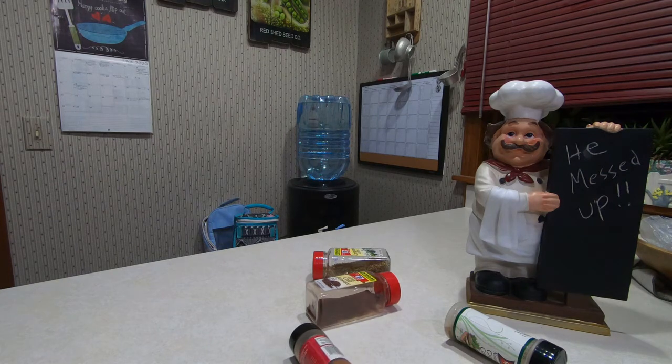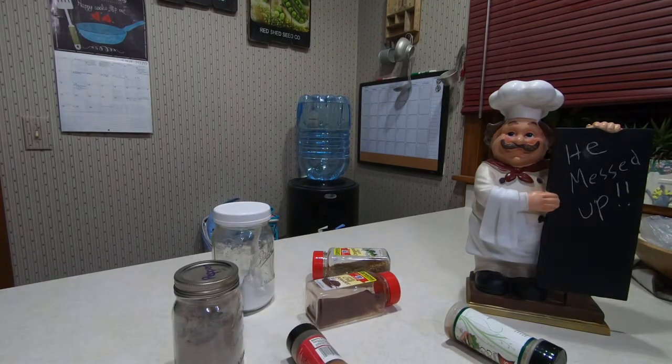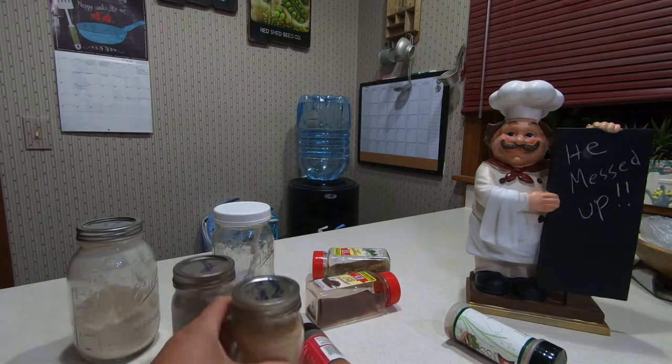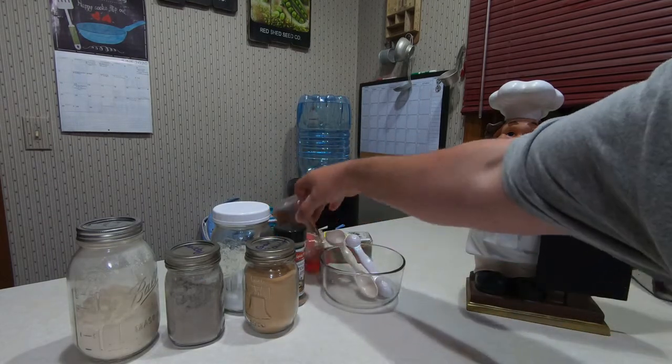Look at the magic. Look at the beautiful magic happening. Everything is out there. Look at the magic, beautiful magic. What else do we need? It's all just appearing right there in front of you.